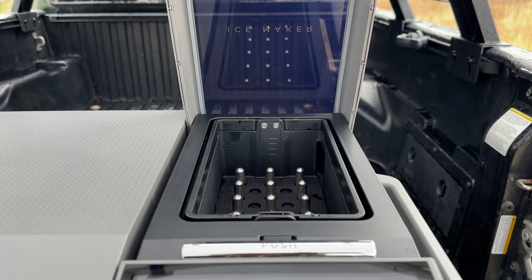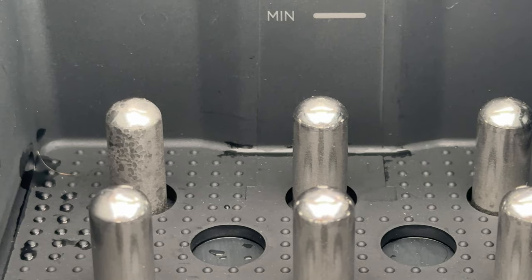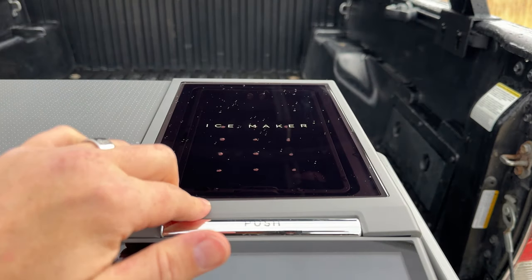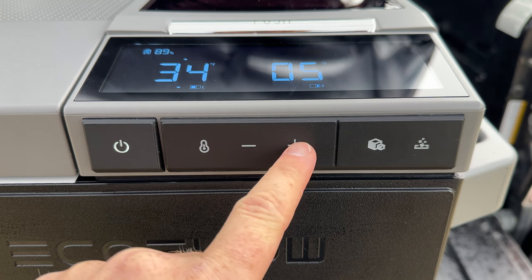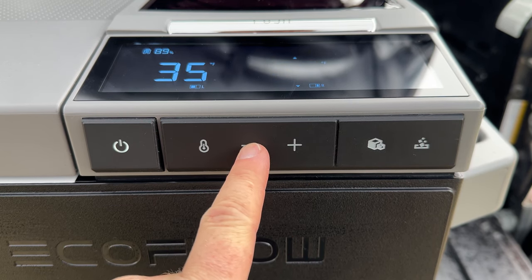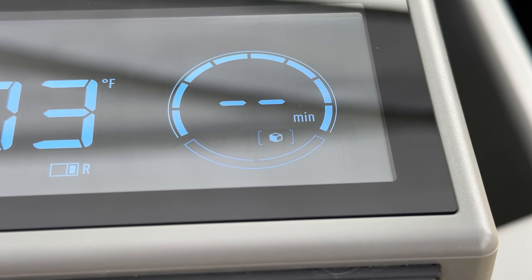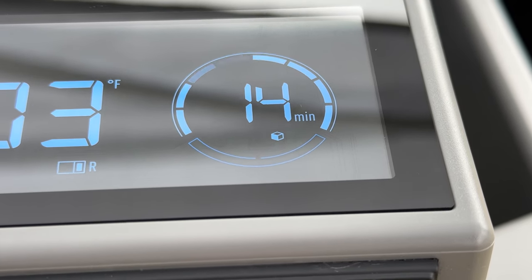Let's check out the ice maker. There are these little rods that get super cold really fast — that's what makes the ice. There's a minimum and a maximum fill line. We'll go to the maximum and see what happens. The controls are simple — power on/off and the ability to change each zone's temperature. To make ice you hit this button and you have two options: small or large. We're going to start with small and see how long it takes — it's saying about 14 minutes.